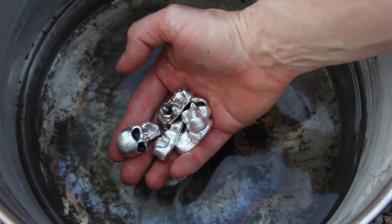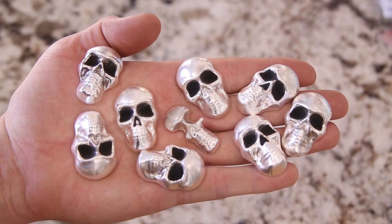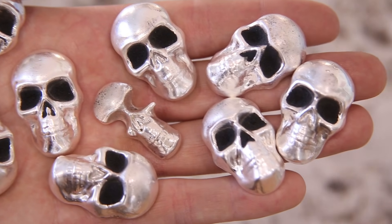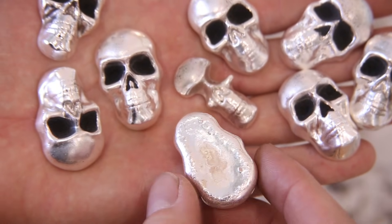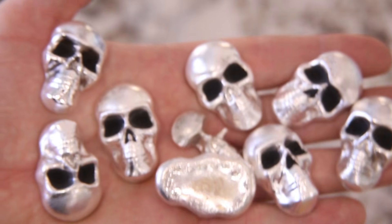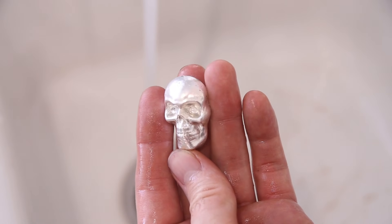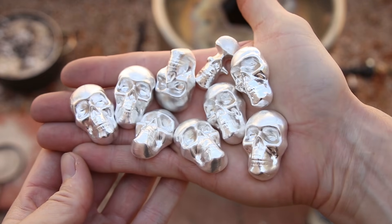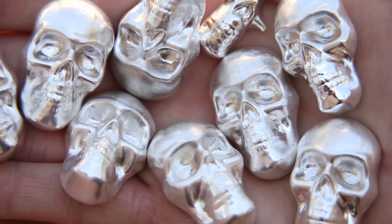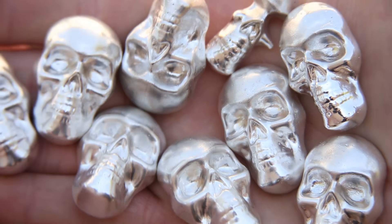So, let's go. I'm going to put a little bit of oil on the heat and use the heat.